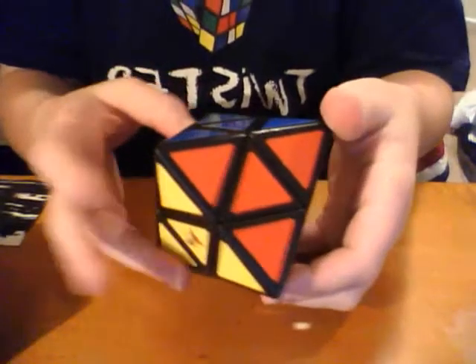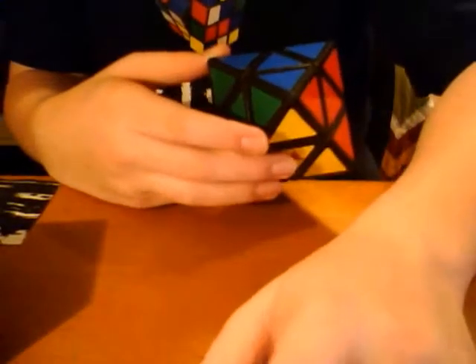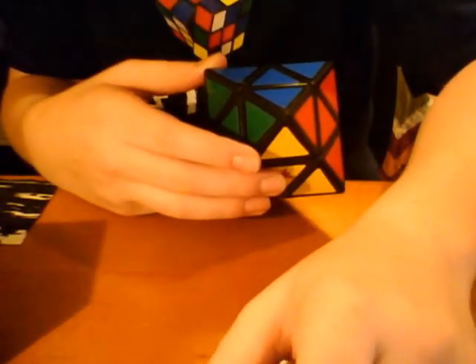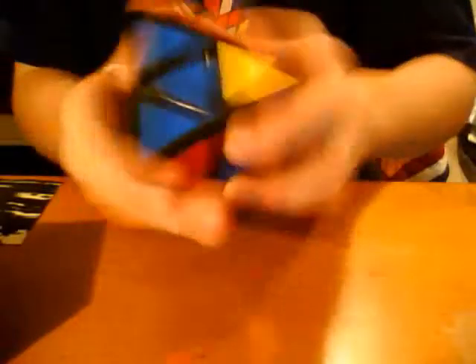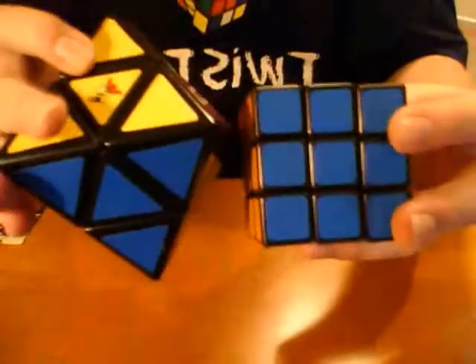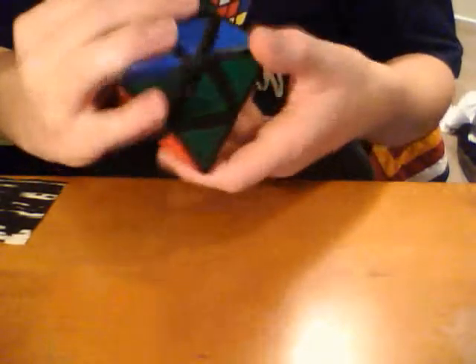And last, I got a Skewed Diamond. This is a lot bigger than I thought it was going to be — the pictures just made it seem kind of mini, I guess. But it's not. Size comparison to a 3x3 — yeah. I can't solve this, and I haven't tried mixing it. But it can shapeshift, not very much, but it can.